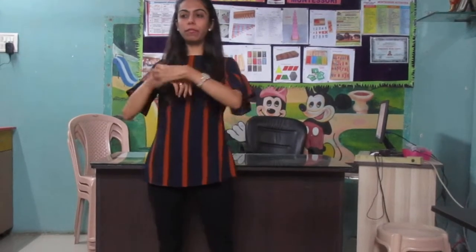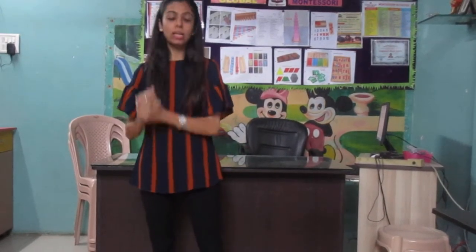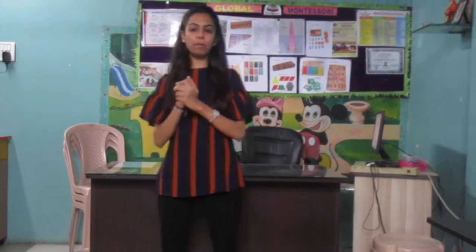So today we are going to learn about the spindle box. Do you know what is a spindle box? But everybody knows about numbers, right? So before we learn about the spindle box, let's revise counting number five.